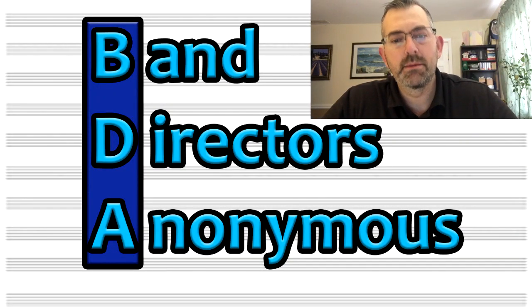And this sound? One's playing a normal band instrument, one is playing an off-brand internet special. This video is part of the Band Directors Anonymous project, for band directors, by a band director.